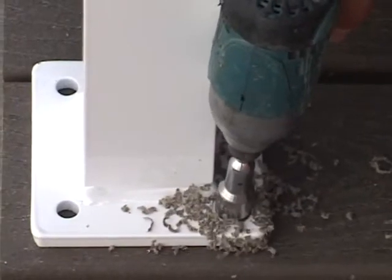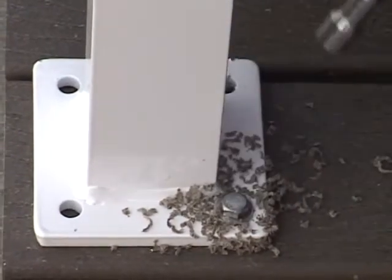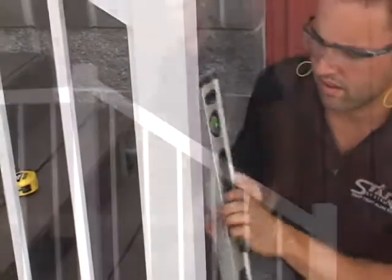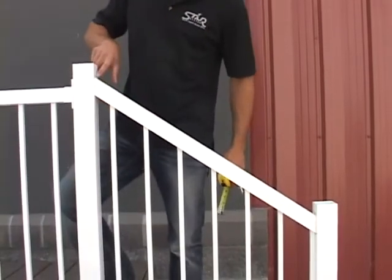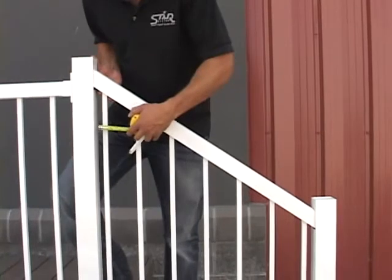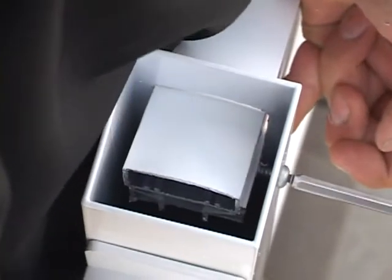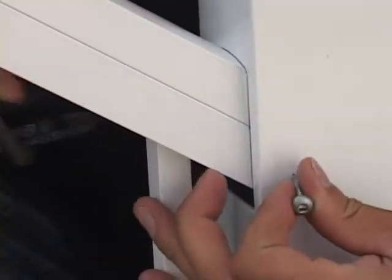Next, bolt the bottom stair post to the bottom tread and check the post for level. Raise the stair rail so its top meets the top of the punch outs in the stair posts, so any visible gap is at the bottom. Secure the top and bottom stair rails to the stair post using a screw through the side of the post as shown.